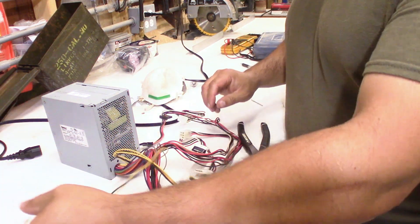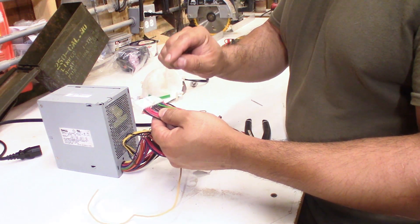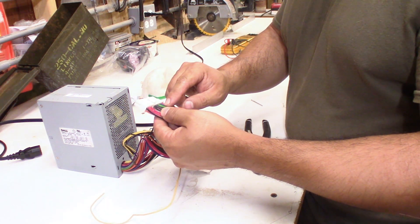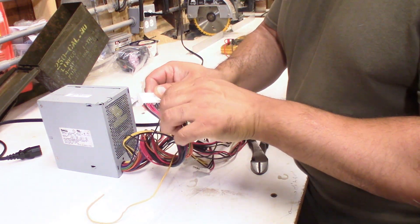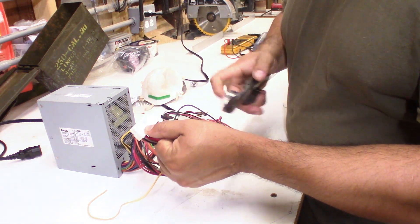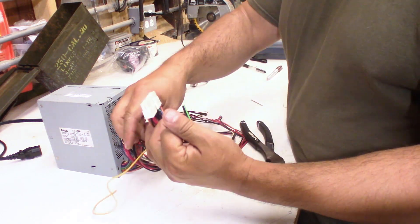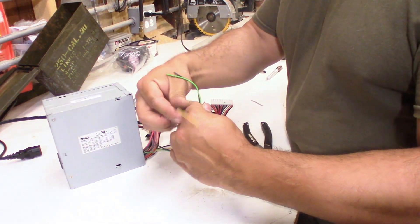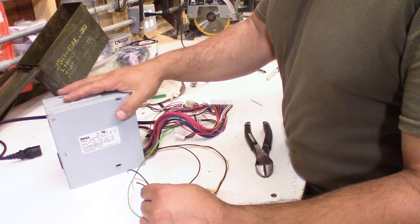I need a yellow and a common — those are the two I'm going to need. For the signal, remember the green one is how the switch is connected, so that switch is important. I'm going to need this green one and this black one. I'm just going to cut two of these loose. So these are the four wires I'm going to use. Now we just need to go ahead and build the box out.